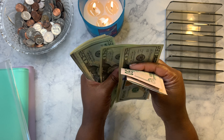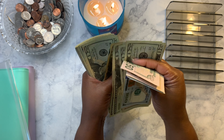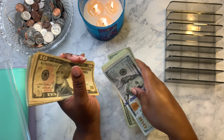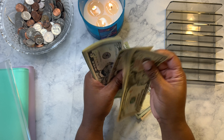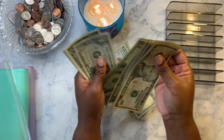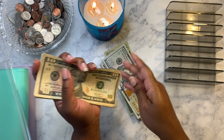Let's count it — five hundred and sixty-five dollars total.